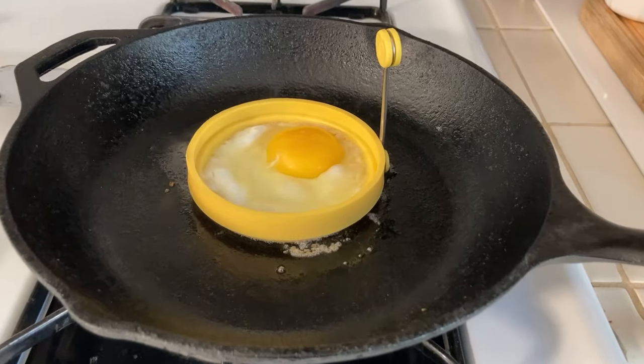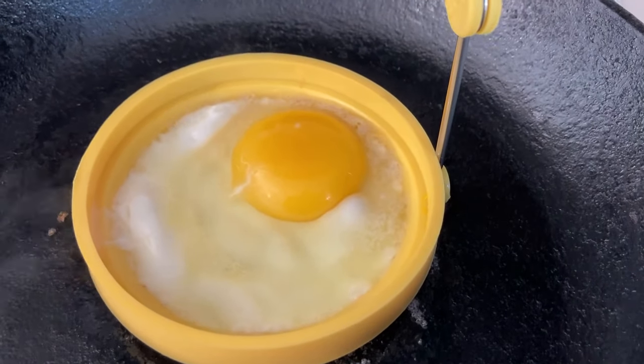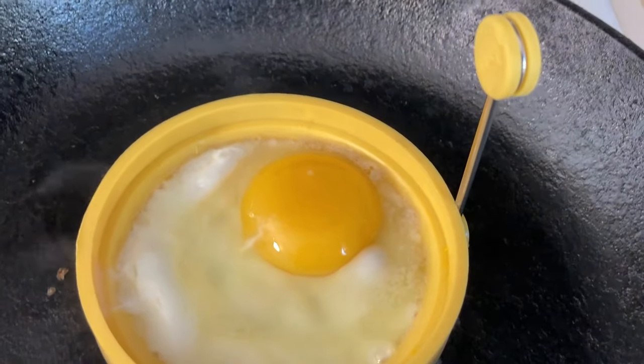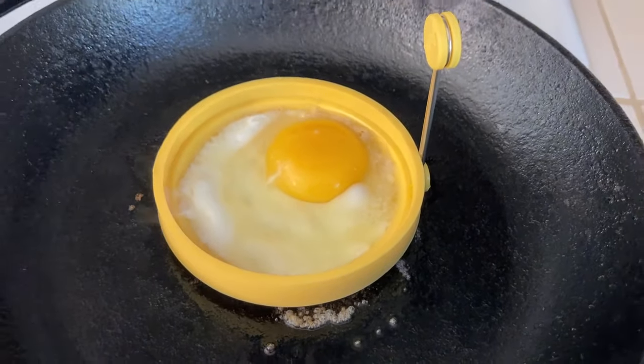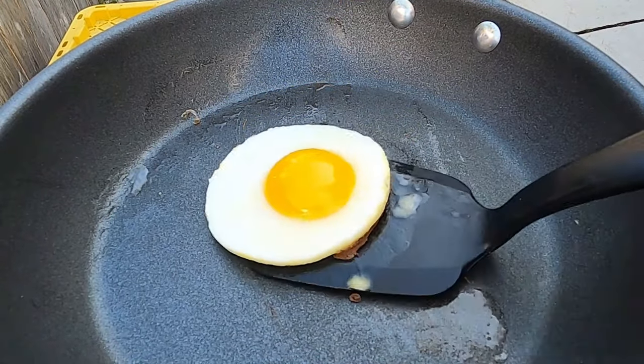That's the lowdown on this Lodge silicone egg ring. I hope you found this helpful. If you buy one, let me know how it turns out — I'd really be eager to hear. As always, thanks for watching and thank you for subscribing. If you're new to the channel, welcome to my kitchen. If you have any questions or recipe requests, put those in the comments below — maybe I'll get to them in a future episode. Until next time, I hope that you want to cook. I'll see you in the next one.